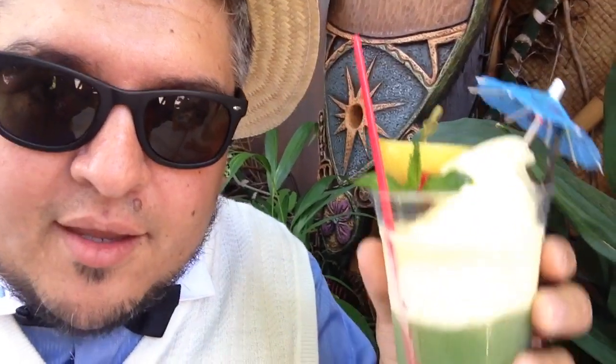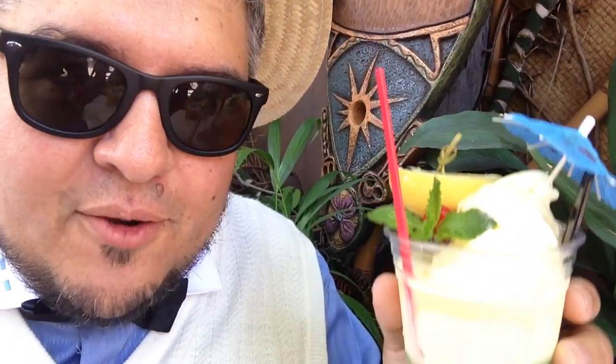You might have seen a peek of it. It's a Dole Whip float, but it's green and there's mint in there. I'm trying something completely different. I don't know if it's been done yet. We're going to see if it's any good, because it might not be any good at all. But I'm here with Alicia and we're Dapper Bounding.